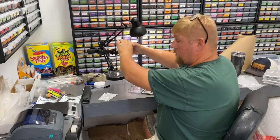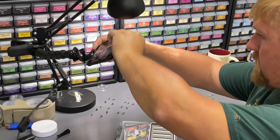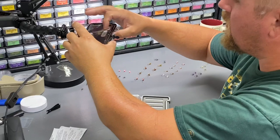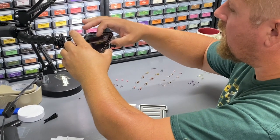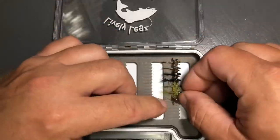Hey everybody, Benny P here with Lively Legs Fly Fishing. You can see Big Shrive coming up with something over here — we're going to film Big Shrive putting together a loaded box. We load these up right here in our shop. We'll show you one of our loaded box options and we're going to go ahead and speed up this process.